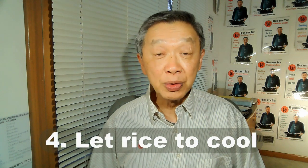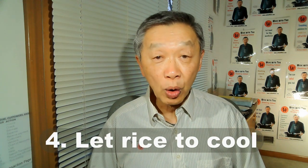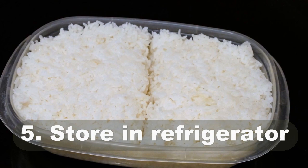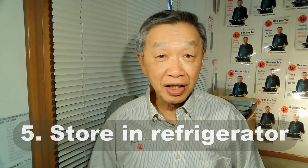The fourth guideline is to let the rice sit in a bowl with a loose cover to allow it to dry and cool. The fifth guideline is to store the rice in a container in the refrigerator for two to three hours before using it to make fried rice — it is probably better if you let it stay overnight. Cooling the rice is important to dry it out and also gives the rice a firmer texture.